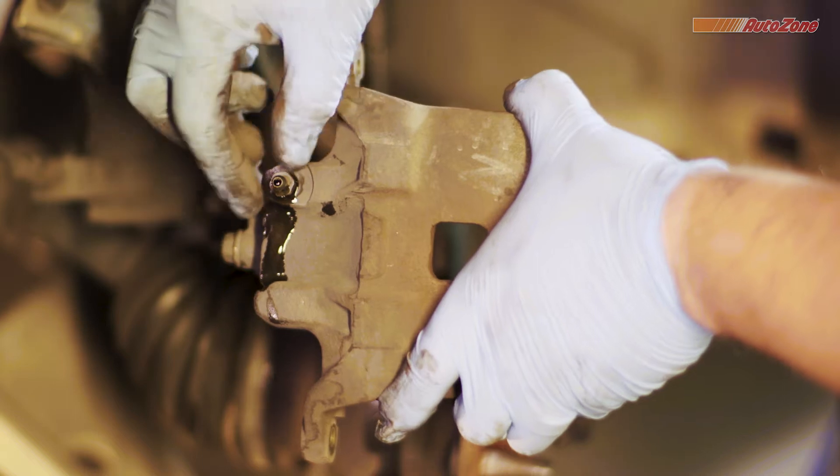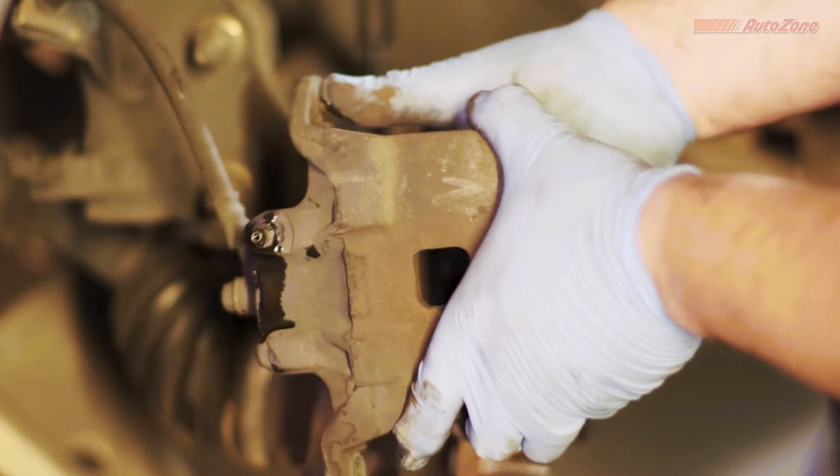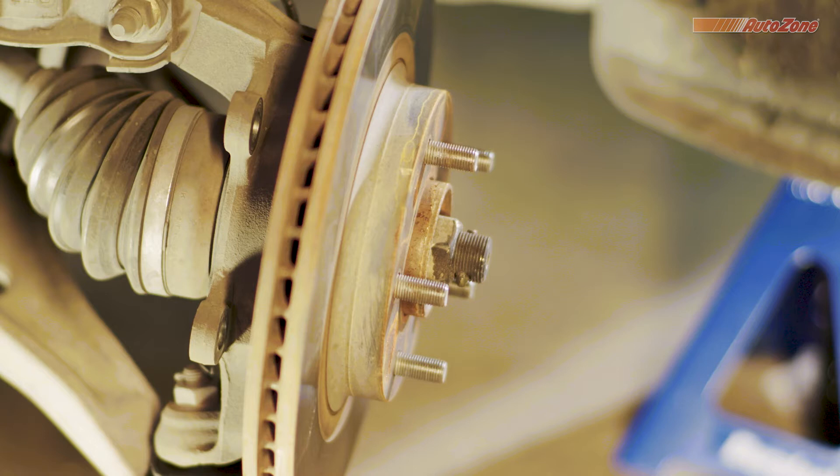Now, tighten the bleeder valve. Once you're done, take a good look at your rotor and check for any uneven or irregular wear patterns. A micrometer tool will check your rotor's thickness and can help you determine if it's time to replace your worn rotors.